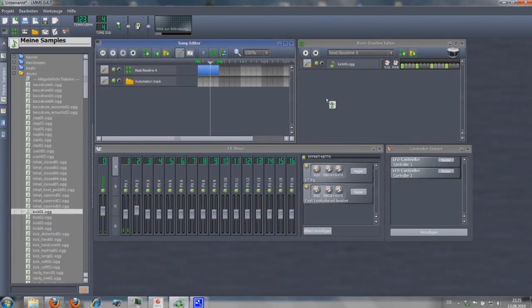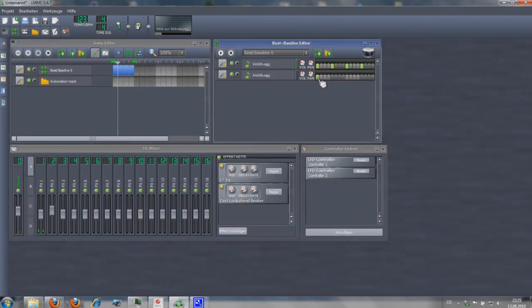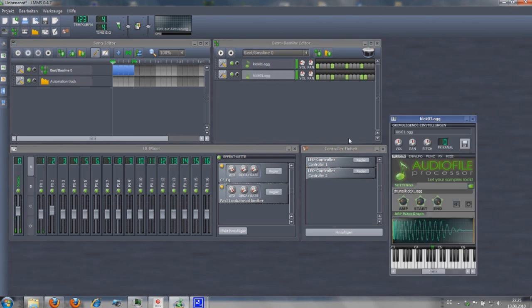Start again with the bass drum. Set some trigger and change the FX channel for this instrument. Adjust the bass tone to get a higher sound.